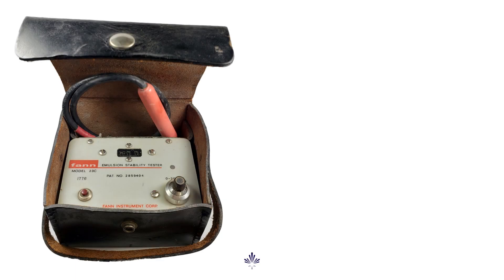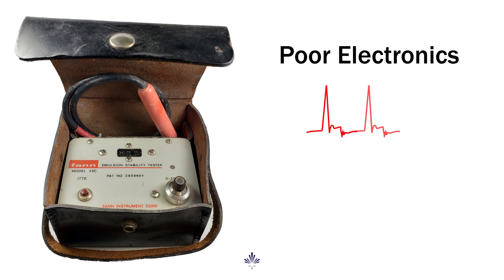There were a number of issues with these testers, and anyone who has used one can tell you about them. The electronics in the meters were quite rudimentary and used what's called a square wave oscillator. This produced some pretty spiky inputs, and that made the results highly inconsistent. One issue was that solids could build up on one side of the probe, creating some very erratic values.